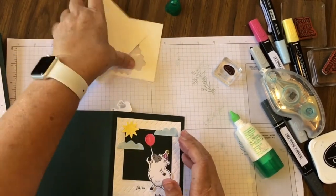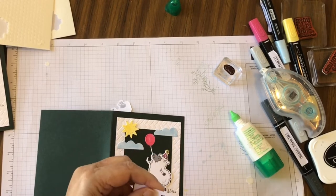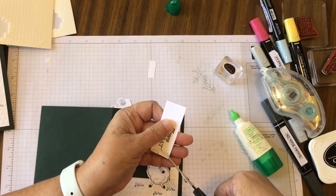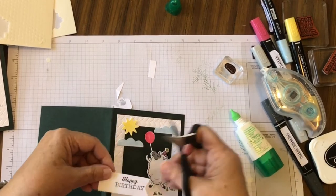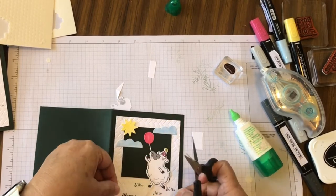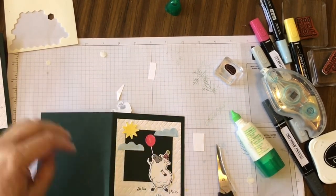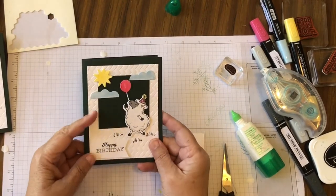The last thing we have is the sentiment. I just used scissors to trim it — apparently my scissors are sticky. I don't want it quite this wide so we're trimming it, and I don't want it quite this long so we're trimming it again. We'll put that up on dimensionals, and that then is our Counting Sheep birthday card.